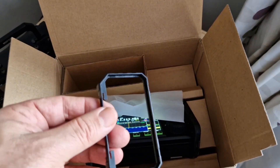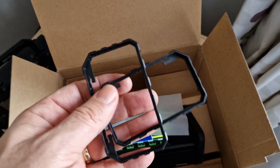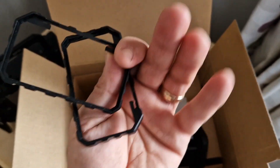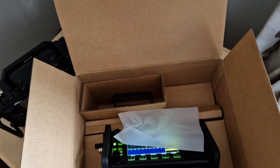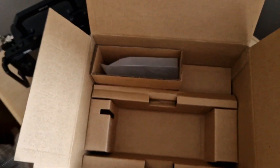They normally come with a small charger. Here are the original side sections that were taken off to fit the handles. Let's have a look — there's the charger under there.